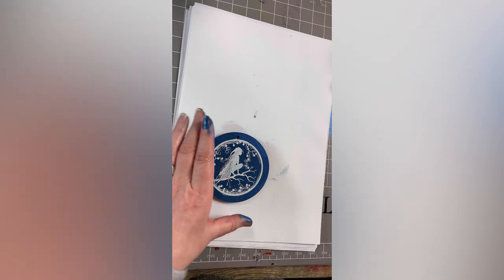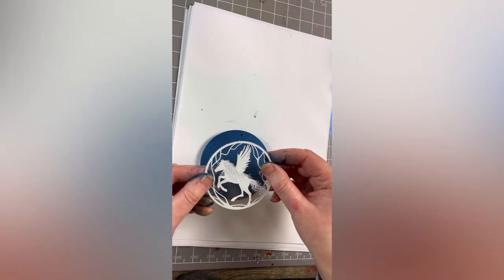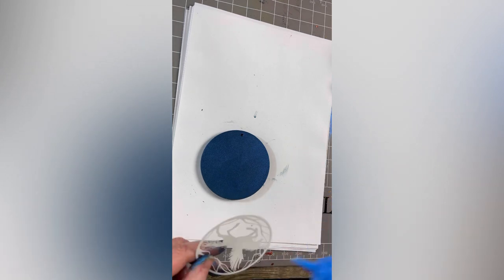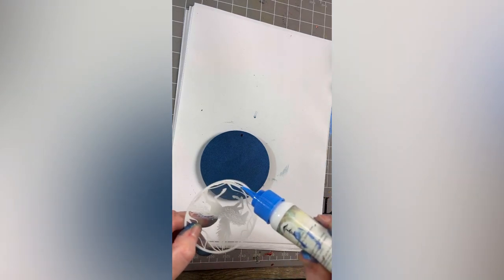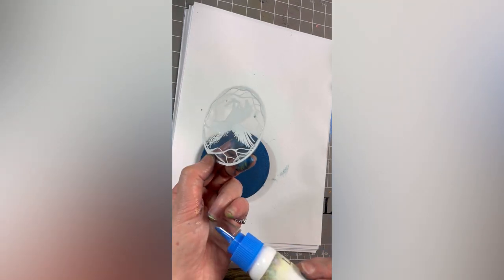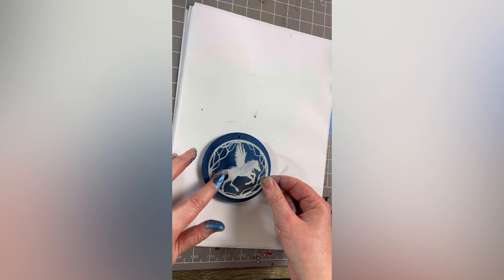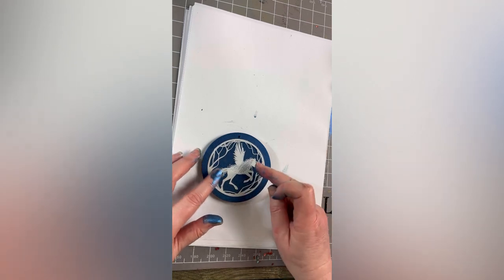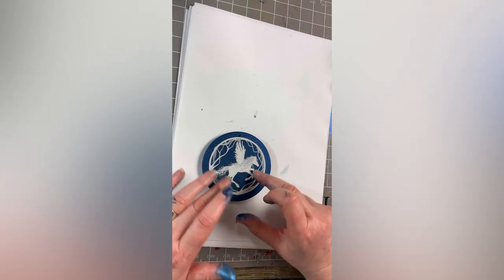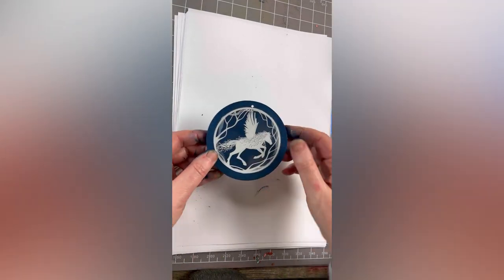Once this is dry or nearly dry I'm going to pop another one that I cut out earlier on this side. Again, taking the bippity boppity glue, I'm going to run that over the edge. The good thing about this glue is it will dry clear, so don't worry if you can see it initially — it will disappear once it's dry. Just press that into place and let that dry.